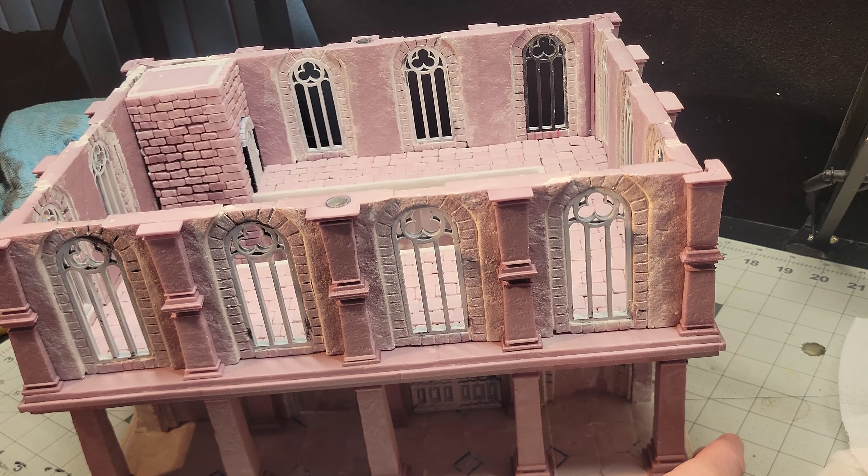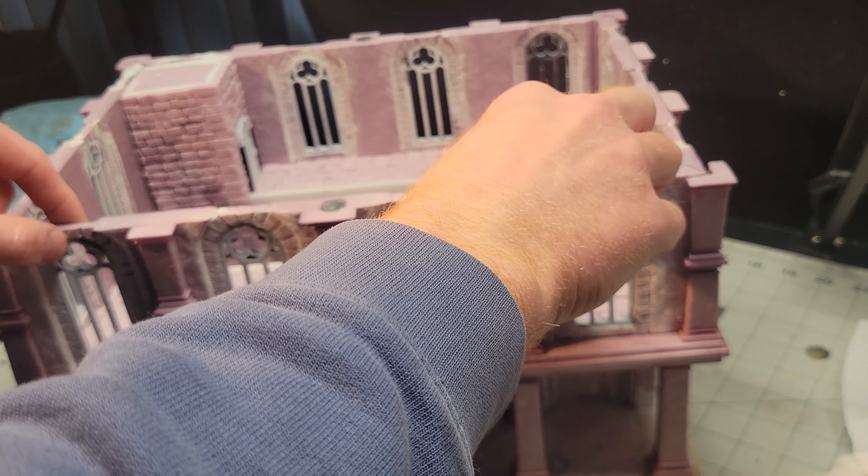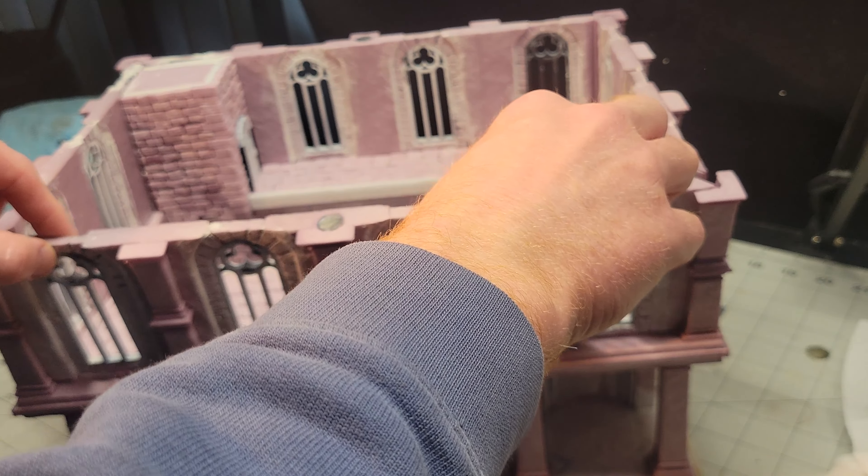I've talked about the importance of playability before, so the front walls on both stories are removable, making it easier to reach inside and move minis around.